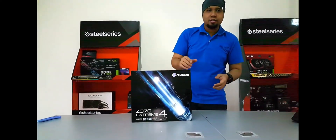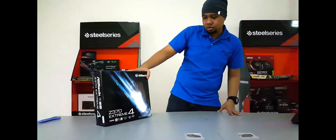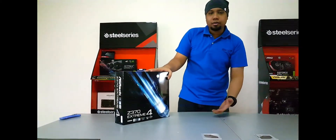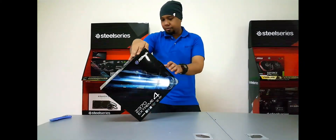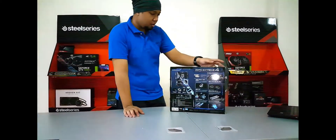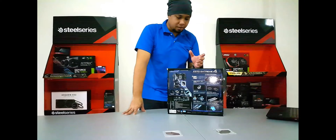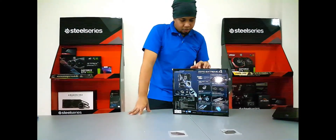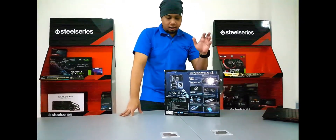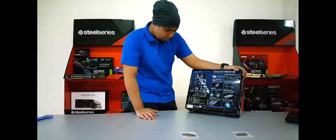Welcome back to another unboxing review. Today we have an ASRock Z370 Extreme 4, and it's a Z series overclocking motherboard. Right on the box we can see the specs — it supports Intel Core 8th gen desktop processors and is Intel Optane memory ready.